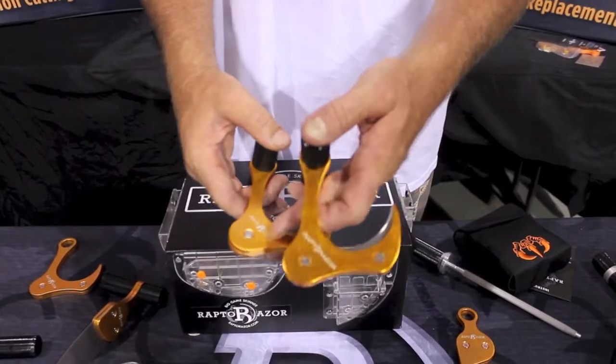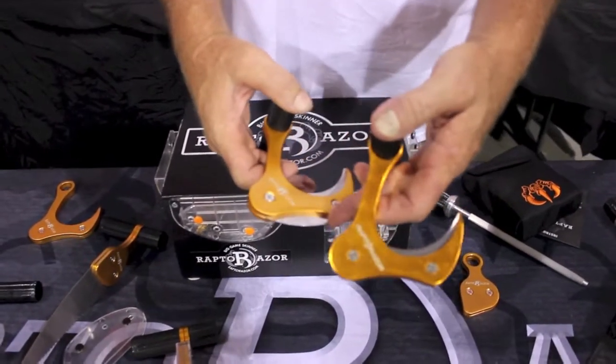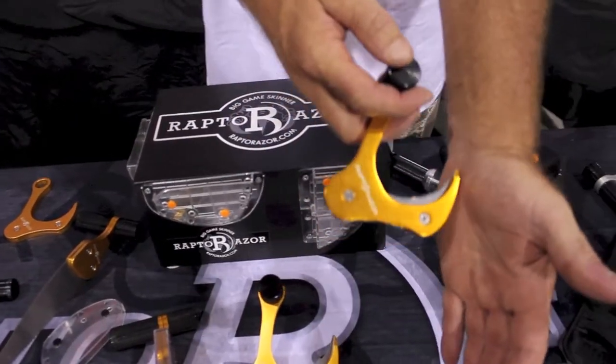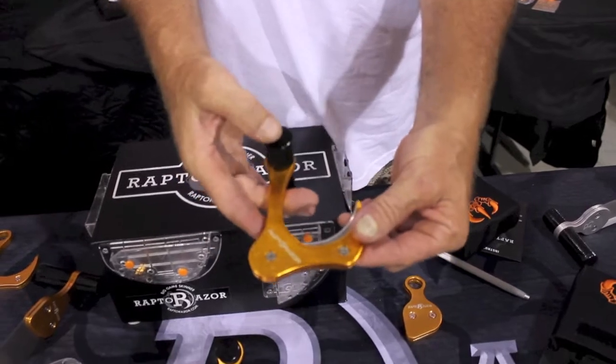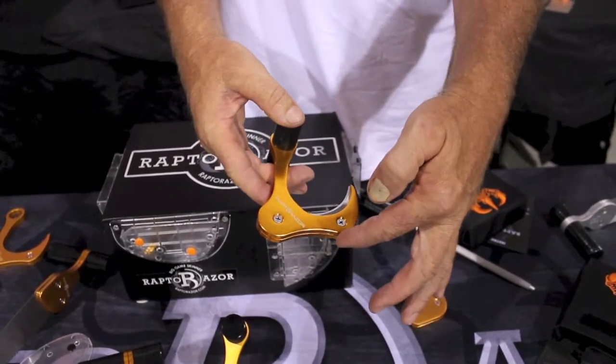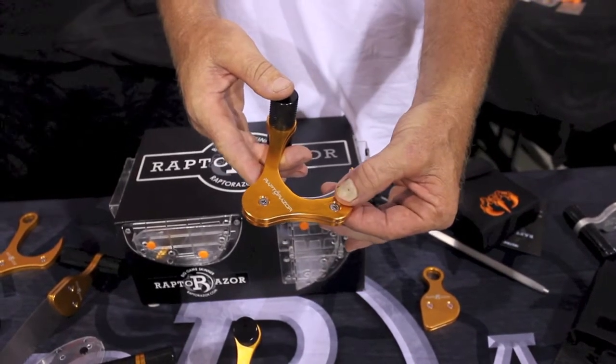The difference between the big game skinner and the marine blade is we've eliminated the bottom ulu blade for the skinner. The marine blade is designed mainly for cutting from the inside. If you're going to gut conventionally, this is the blade to use — you no longer have to worry about that bottom blade accidentally nicking the intestines of the animal.